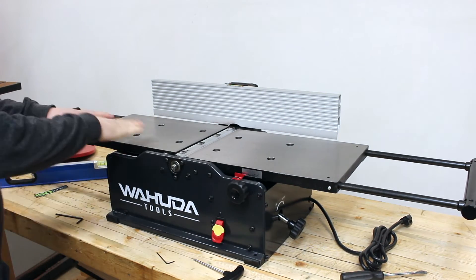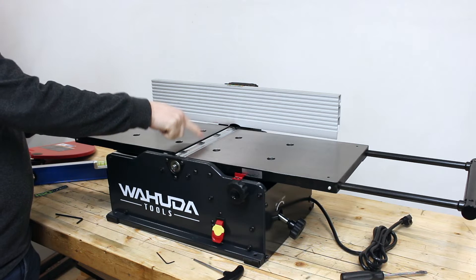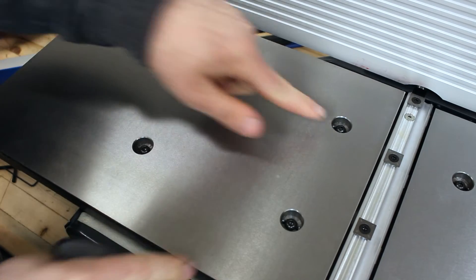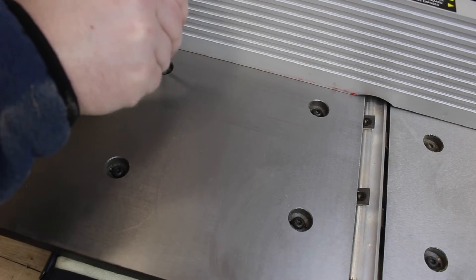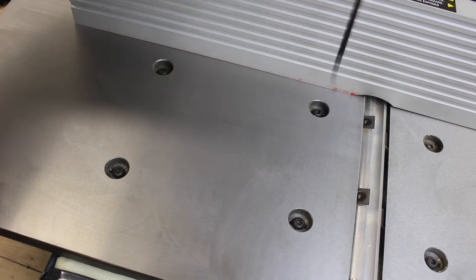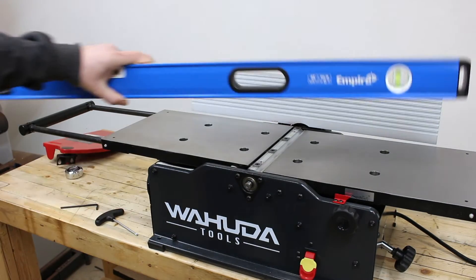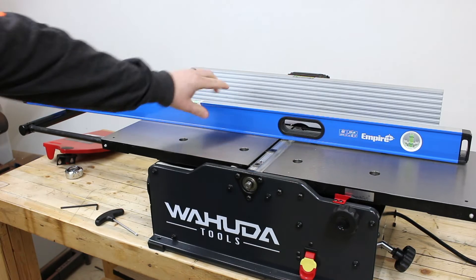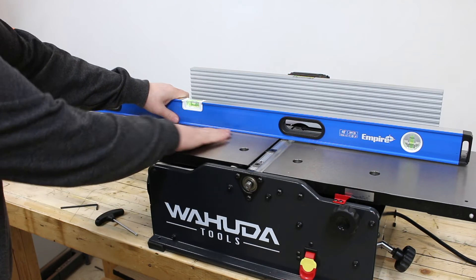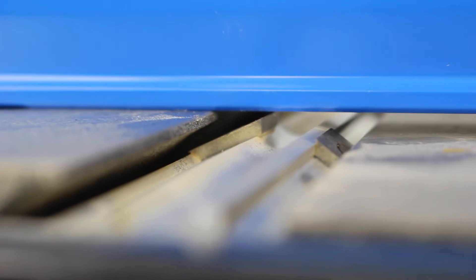Now we want to level this outfeed table with the cutter heads — we want it to be exactly even with our cutter heads on the blade. On each one of the tables there are four bolt locations. I am going to start by using my hex to just slightly loosen each one of these bolts. Don't loosen it too much or it will throw your whole table off kilter — just loosen each one slightly. We are then going to use our straight edge; I am going to use a nice four foot level that I trust, and put that on top of the outfeed table, applying some pressure to make sure it is flat. Then I will lean in and check to see where my table is in comparison to my cutter head.